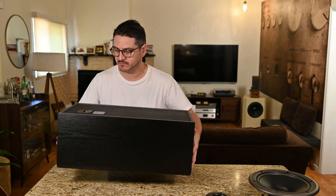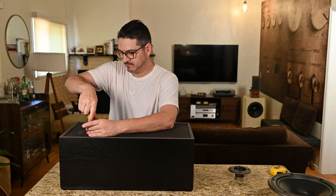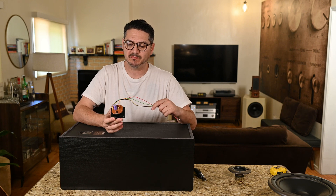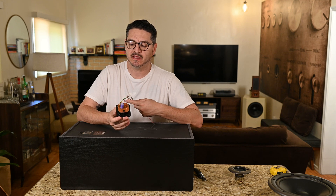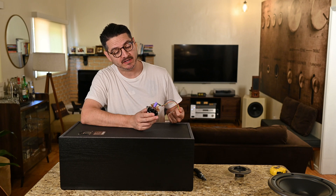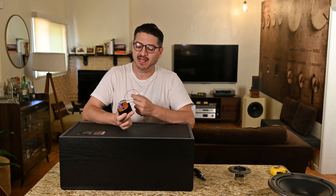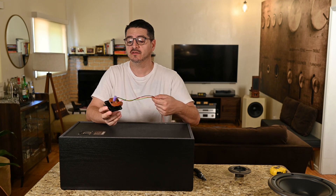Looking inside, the crossover is mounted to the back cup, so we'll go ahead and remove it. The back cup uses spring connectors, so I'm going to replace those with something that can handle banana plugs. On the little PCB board we have a 2.7 microfarad capacitor and a poly fuse to protect the tweeter from surges. I don't think the poly fuse is necessary now that amps are a lot better, so I'm not going to worry about it.